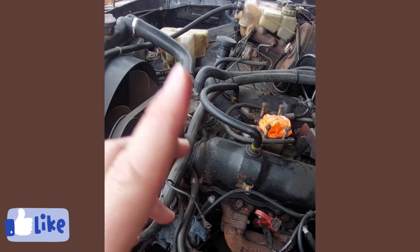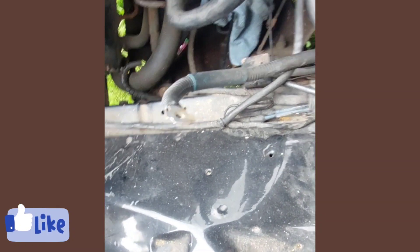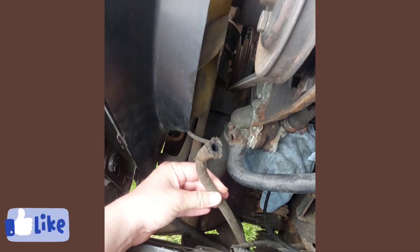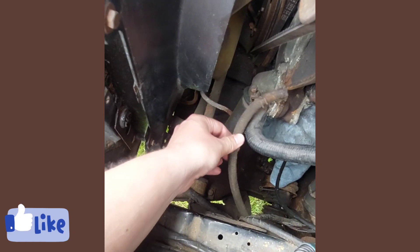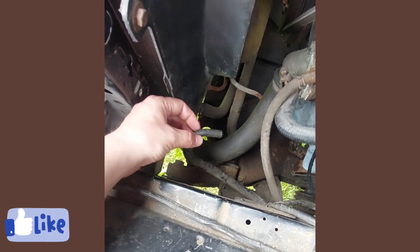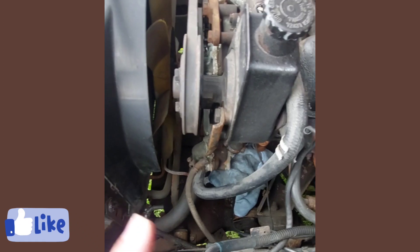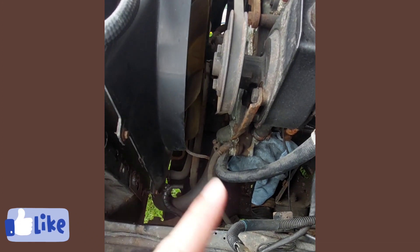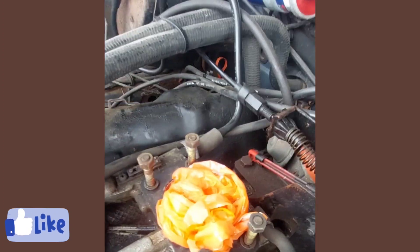I've also got an inline fuel filter for it and all new pipes to go down there. One thing I will say is the existing fuel pipe doesn't seem brittle, so that's good. What I have noticed is this extra pipe here that's blocked off — it was just hanging down here that I'd never seen before. I don't know what that is; if anybody could tell me, I'd appreciate it. I don't know if it's a return pipe or not, but obviously there's no return on the carb.